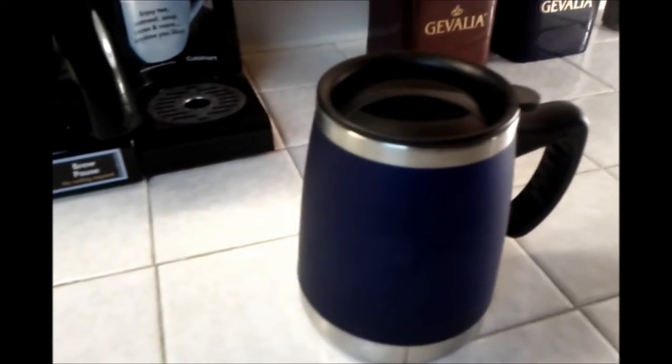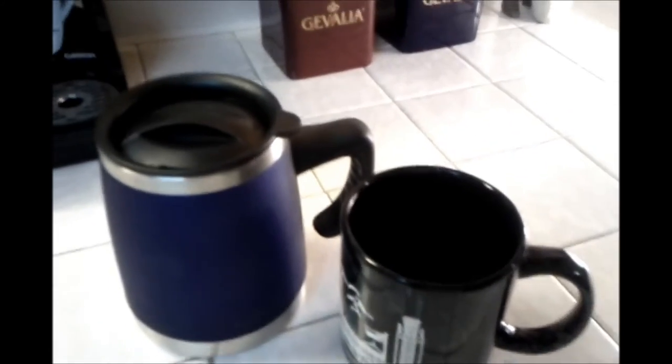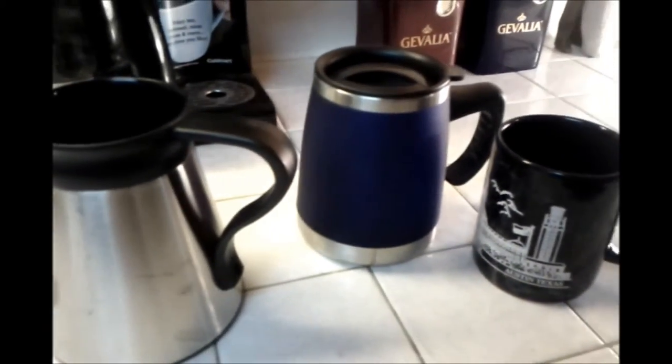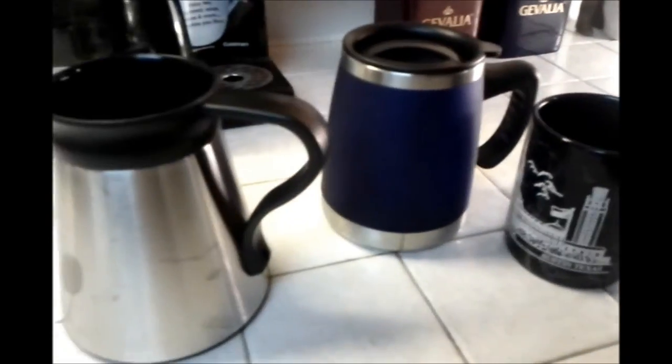I did a test about three weeks ago where I put hot coffee from my coffee pot into this mug. At the same time, I used a generic double-walled insulated mug which I've had for years — it doesn't have a lid, and it's got a plastic interior compared to the Trudeau's stainless steel interior. Coffee went into all of them, and the lid was left in the open position. One hour later, I went and tested the coffee — just did the lip test, just took a sip out of them. Nothing scientific.